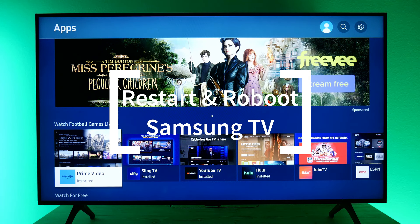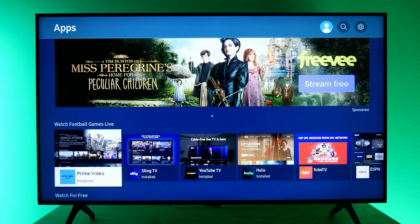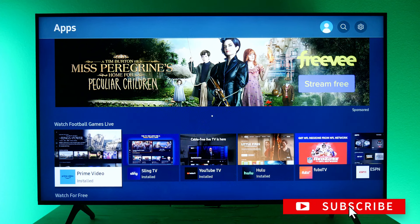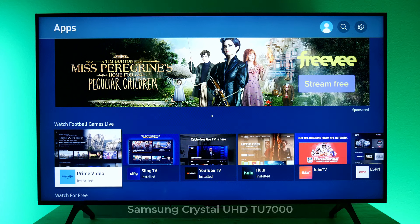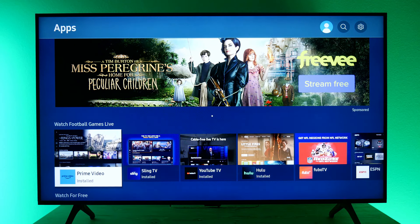Hey guys, this is Trey with Smart Home Starter, and today we're going to go through how to either restart or reset a Samsung TV. I actually have here the Crystal UHD TU7000 — a pretty fairly common Samsung smart TV.